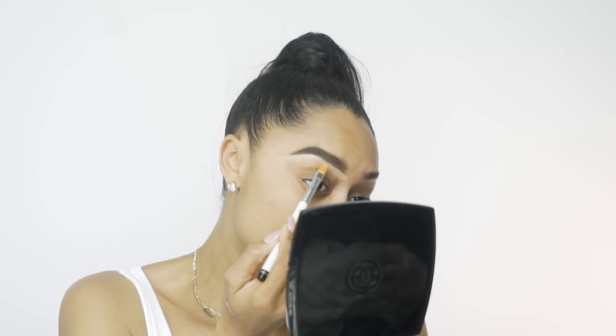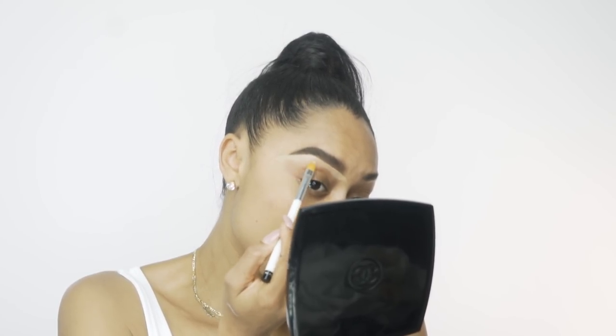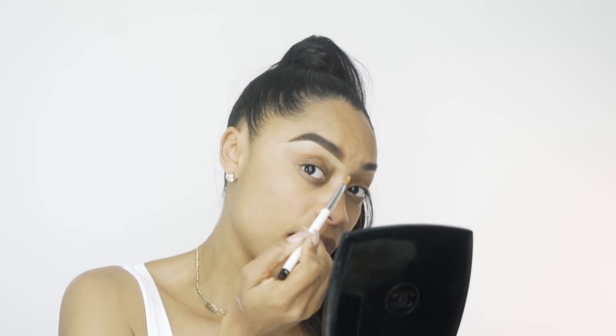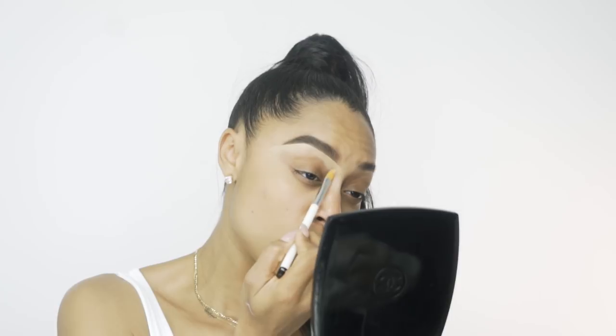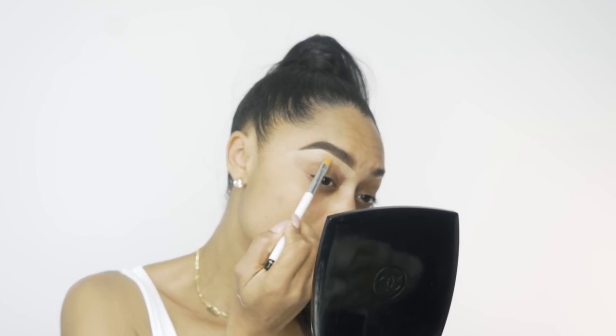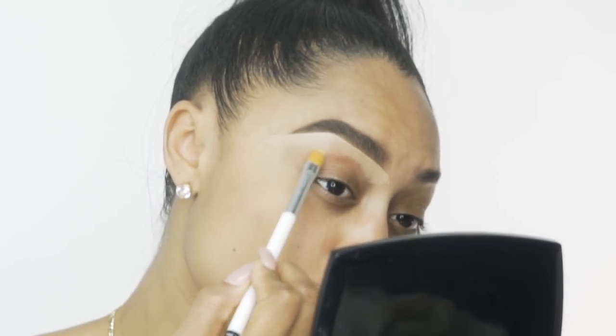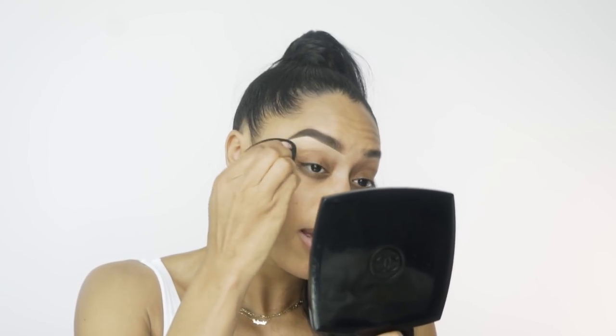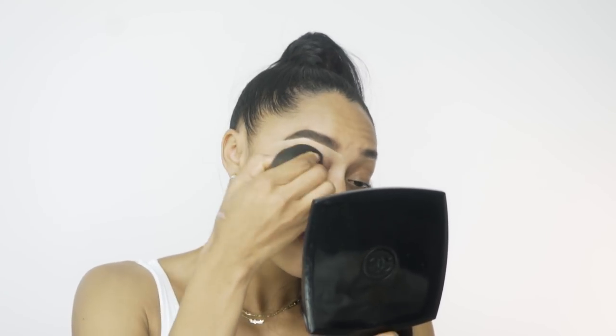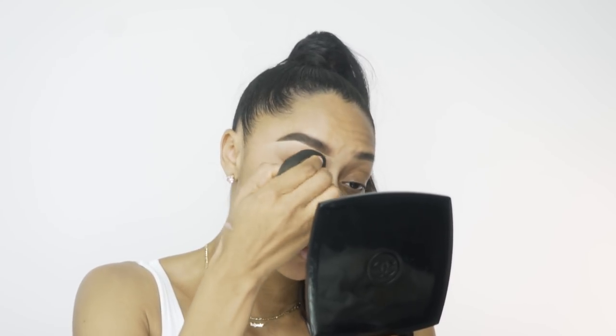Now that I've applied the matte foundation underneath my brows, I'm going to clean this up. After making the line, you want to fade it all the way down to your eyes — not onto your eyelids. This also helps create a great highlight when you want to do your eye makeup. Now I'm going to take my beauty blender and clean up the excess foundation — and just like that, it's so pretty.